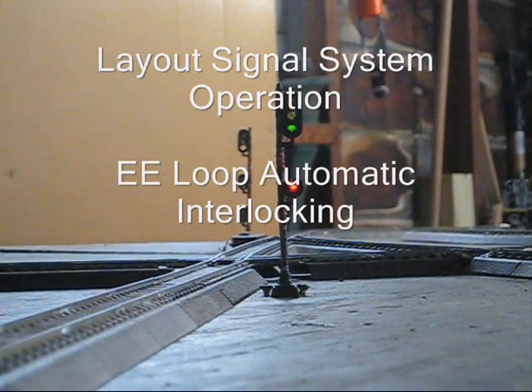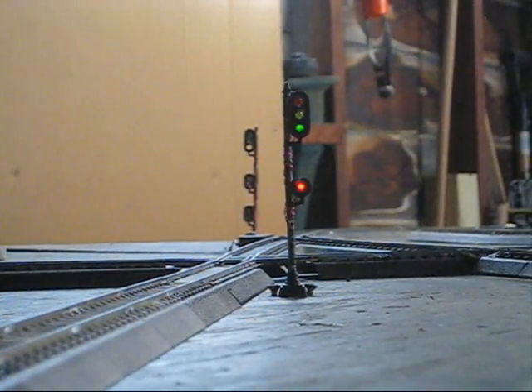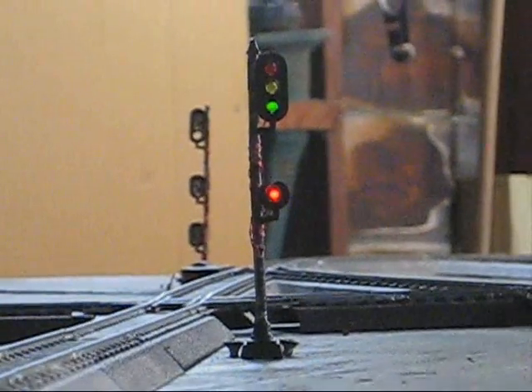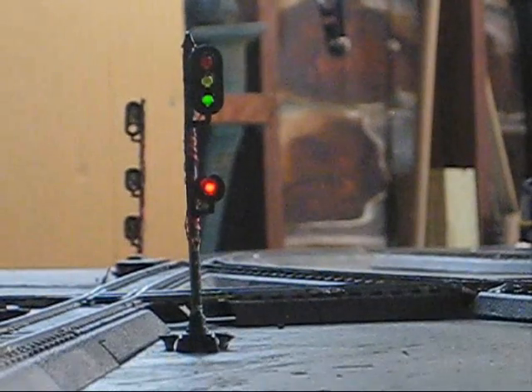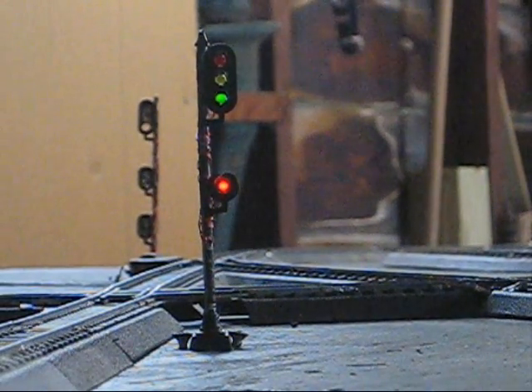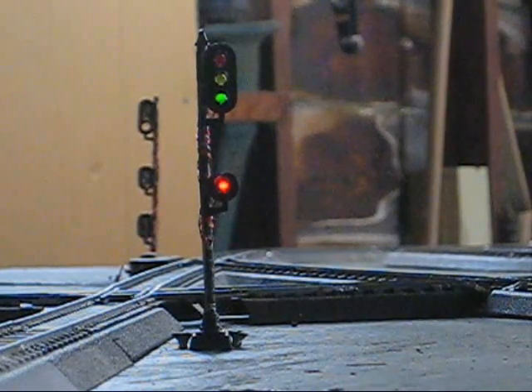I'm first going to show the complete operation of our trailing point signal at the east end loop interlocking. You'll see how this signal is going to operate based on train movement. Here we go.